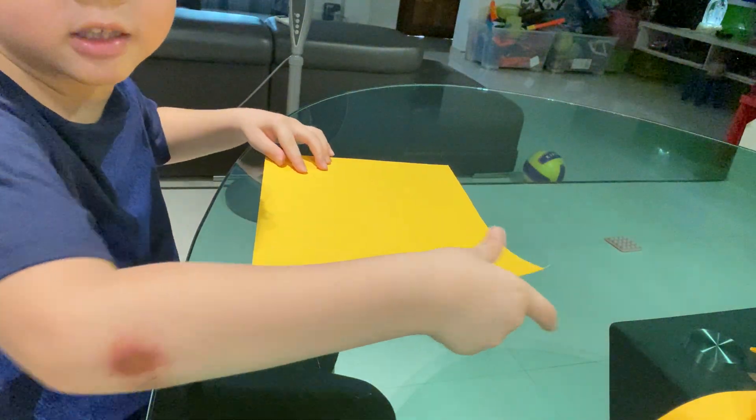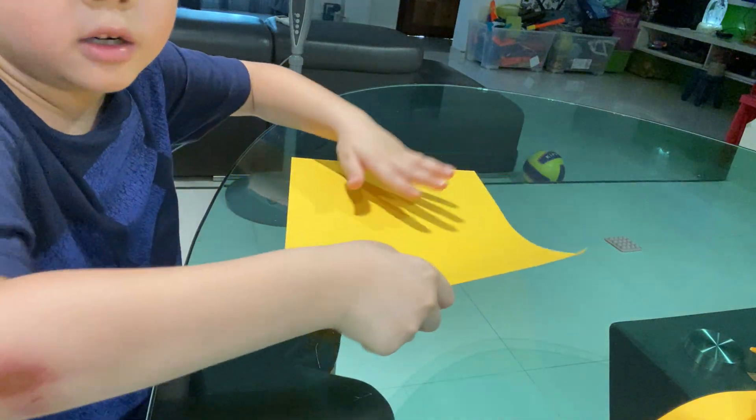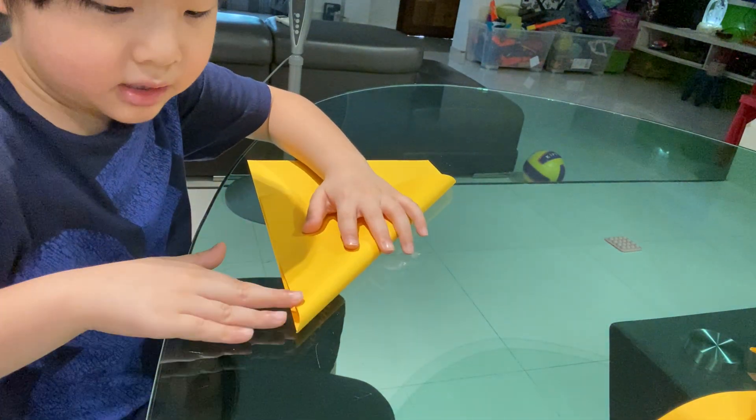And first step, just make a dragon. We need to use a 10-inch square. So first step, just fold in half like that.